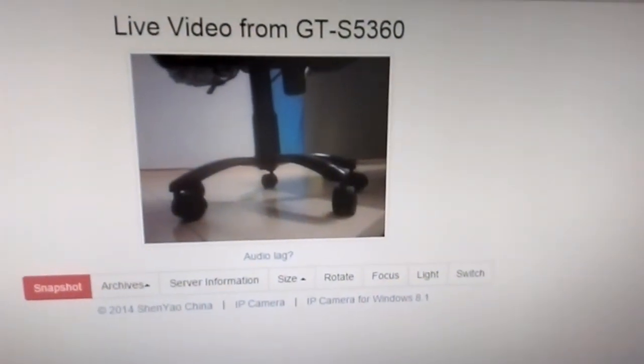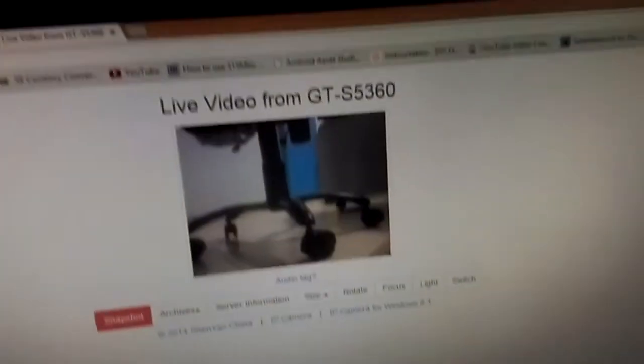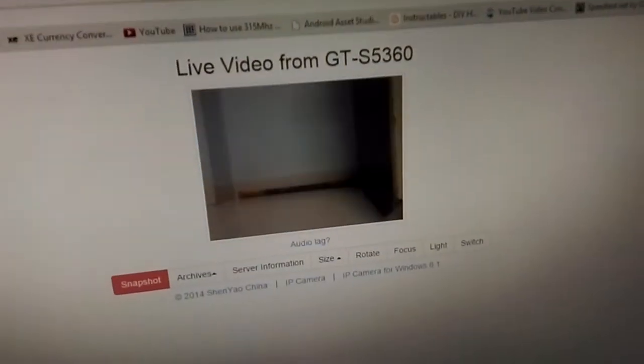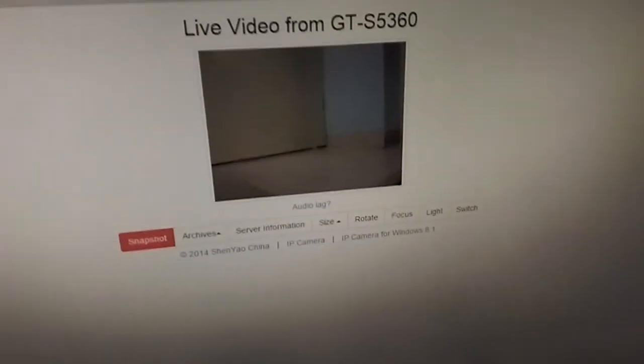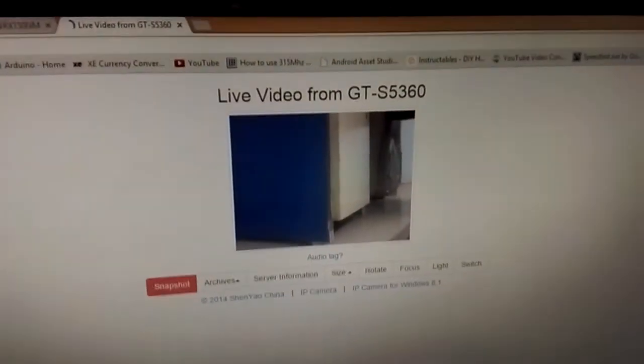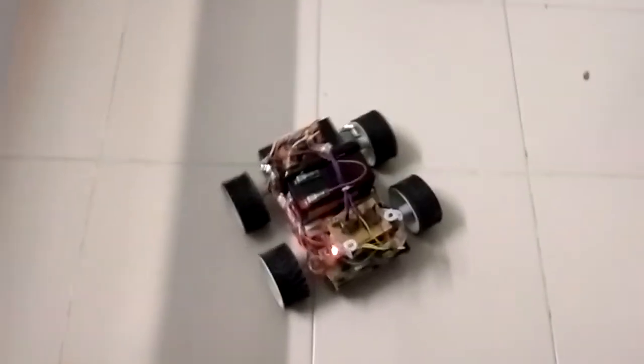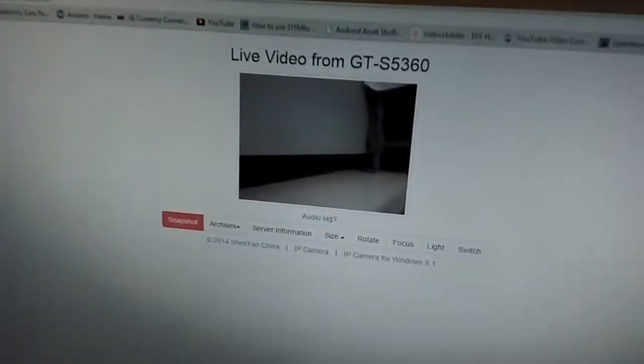We can see the video is here broadcasting. This is the remote control, and this is the video that is streaming over here with the Android camera.